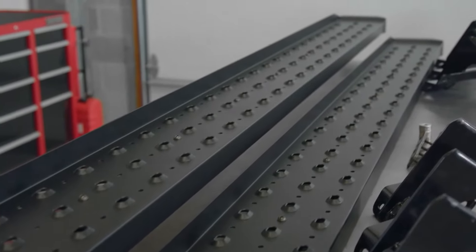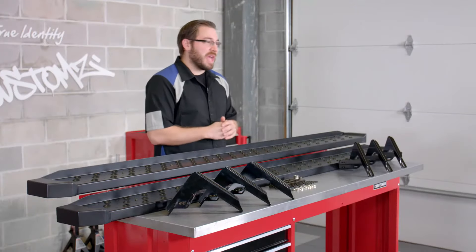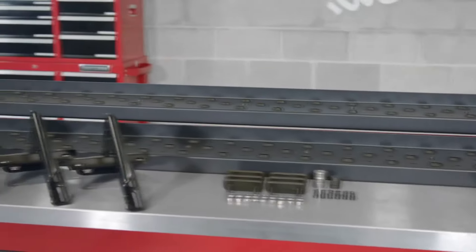Hey guys, Greg from CARiD.com, here today to review Steelcraft Automotive's STX 600 series running boards. Now Steelcraft Automotive is without a doubt one of the leaders in the aftermarket when it comes to SUV and truck accessories. These running boards look great and will without a doubt step up the look of your truck.